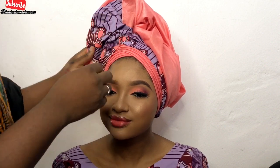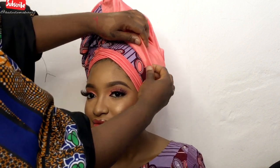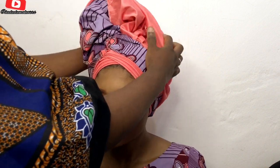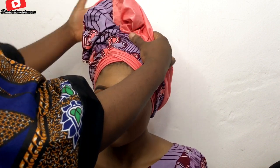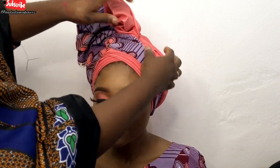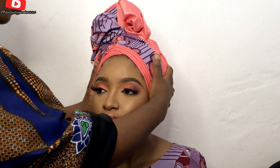I'm just tucking that in with my pin, and boom! On a normal day when tying a turban, you want to make sure the front part and pleats are neat. However you end up doing the upper part of the turban, it will still look beautiful as long as you're creative.